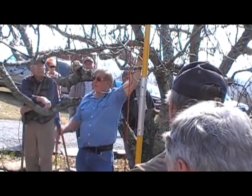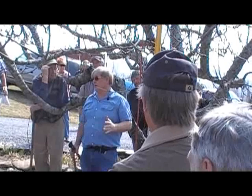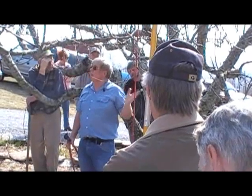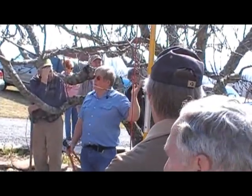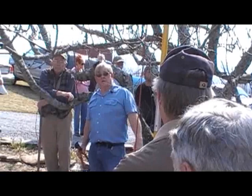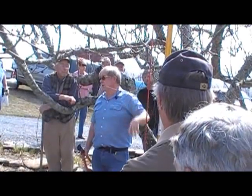If you've got a tree that needs a lot of corrective pruning, you need to stretch out some of the major cuts over a period of years. Make two or three big cuts this year, then walk away from the tree. Come back next year and make another two or three cuts, and then maybe the third year do the detail pruning. Don't try to do it all in one year, because the tree may get sun scald, and in addition to that, it's going to water sprout heavily.